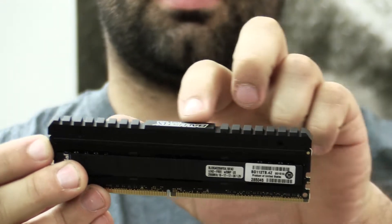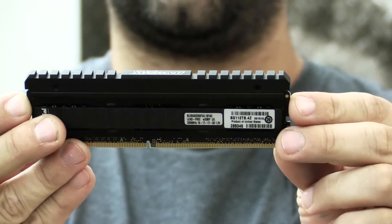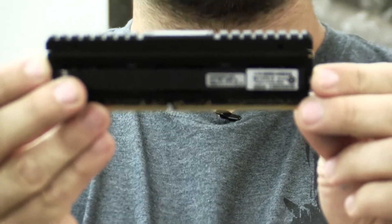We've got a Picatinny rail system up here. Think about all the modifications, accessories, and attachments you can add to this — from lighting to cooling to whatever you can mod.